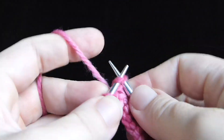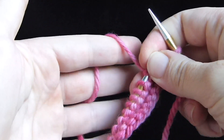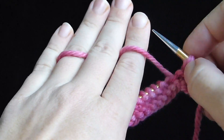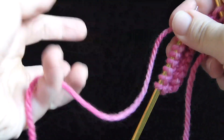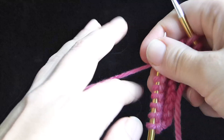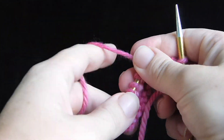Every time you make a stitch you want to feel like you're in control of the yarn. So whatever tensioning system you use — I do over, under, over, under — you can wrap a few times around your pinky and then go over. I'll give you tips for American style as well, but this works for both.